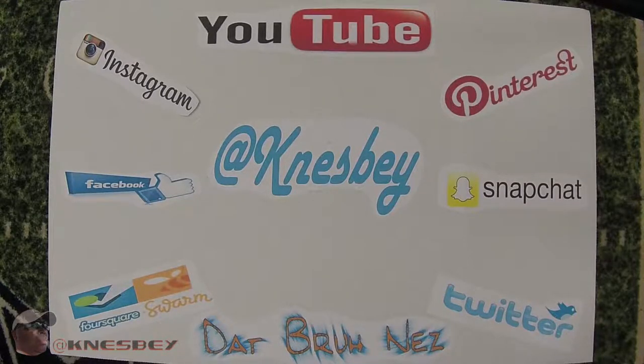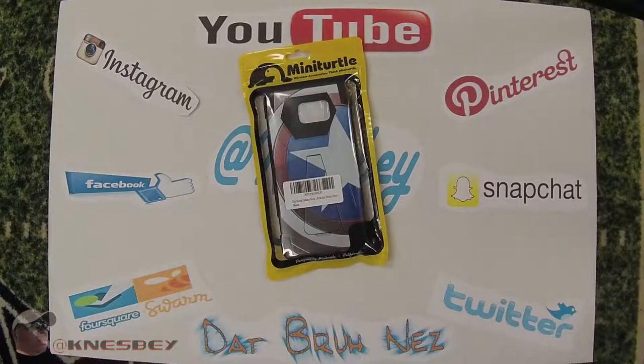Yo, it's Bruh Nez dropping another review. This time we're going to be doing a review of the Mini Turtle Captain America case for the Samsung Galaxy Note 5.